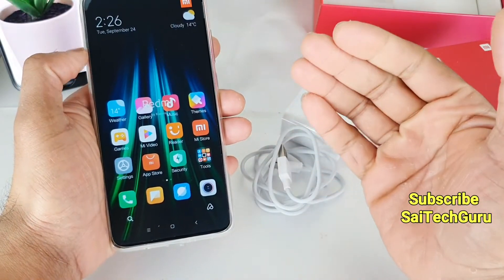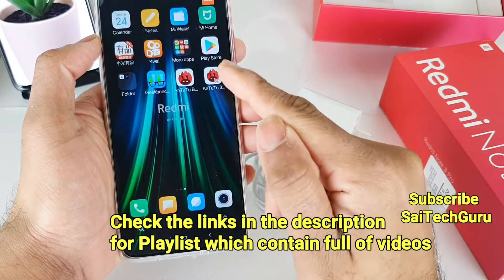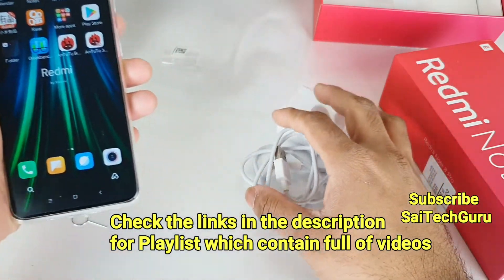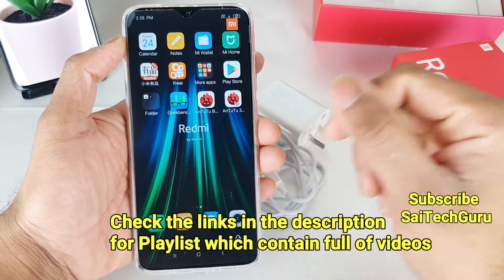Do subscribe to my channel and don't forget to check the links in the description for the playlist. I have set all the applications ready and will be doing a lot of benchmark tests on the Redmi Note 8 Pro. That is it for this unboxing video — don't forget to subscribe. See you in the next video. Bye.